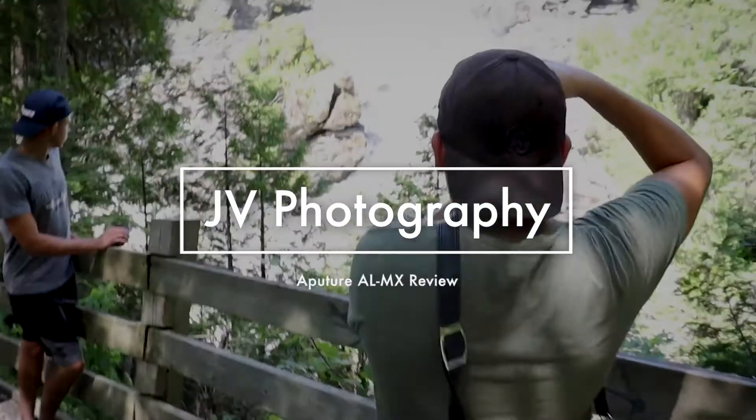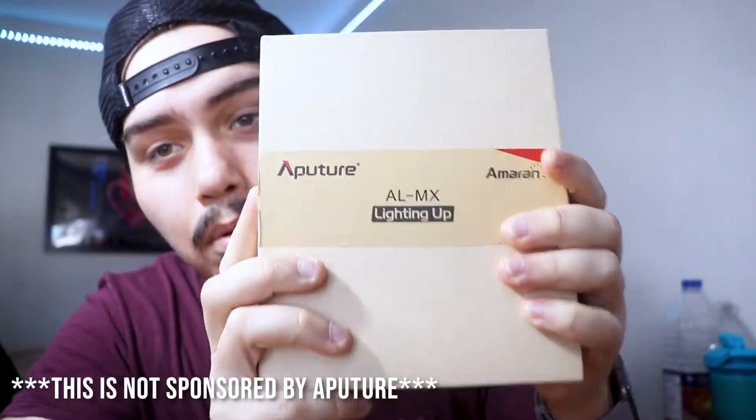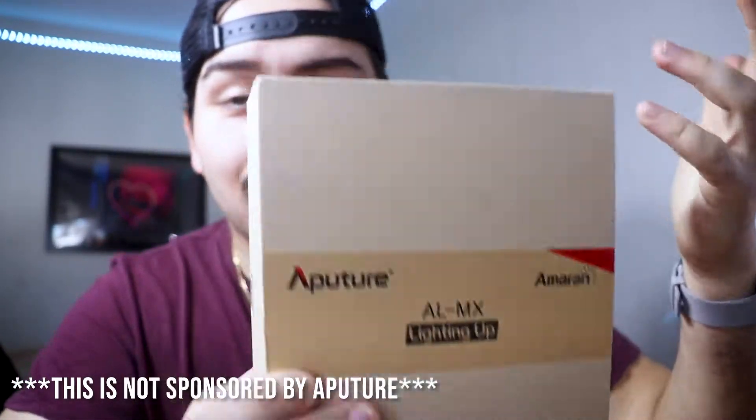We're gonna see if it lives up to its hype. Let's get into it. So this is the box — it's really soft and really sleek, a nice design for packaging. Let's open this up very slowly. As you open it up, you are greeted with this little pouch to put your light and all your extra diffusers inside.